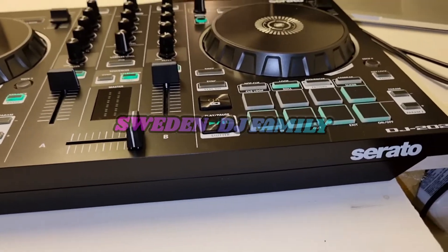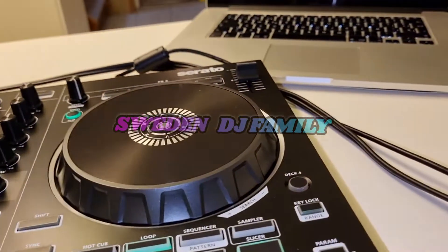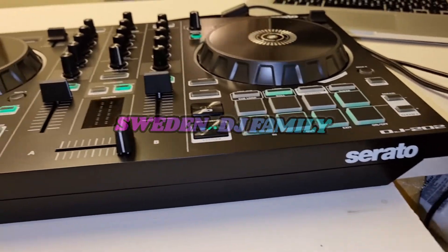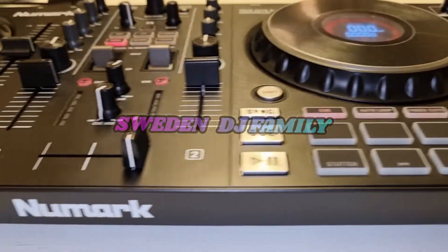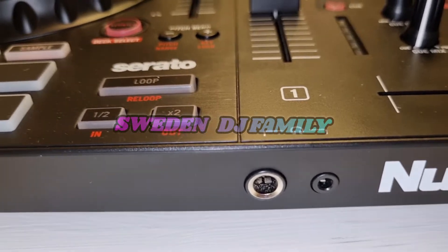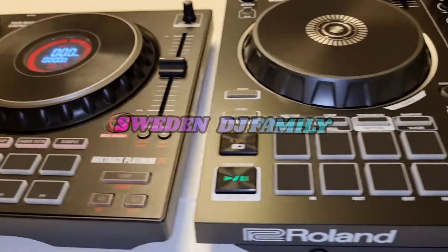On the back side, the Roland has a Serato logo and one headphone output. The Numark has two headphone outputs — one big and one small.